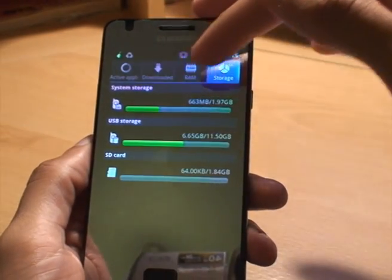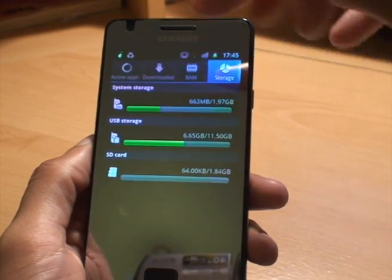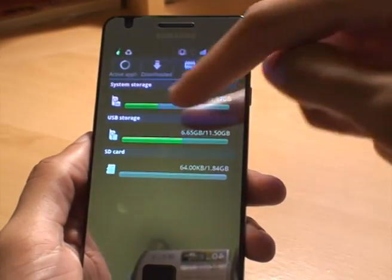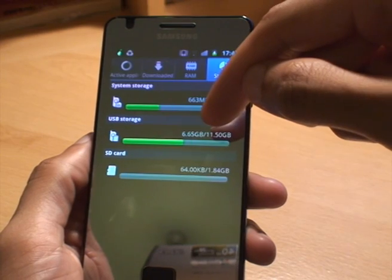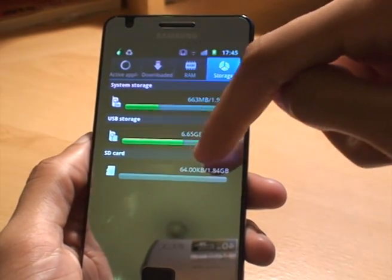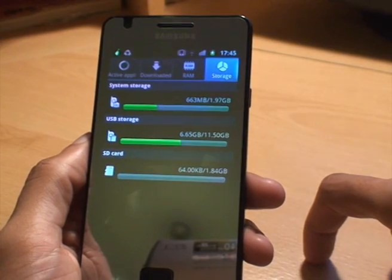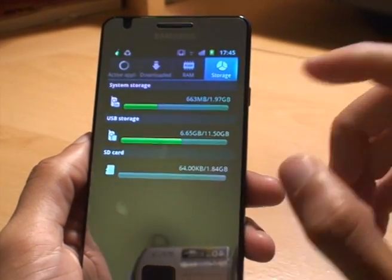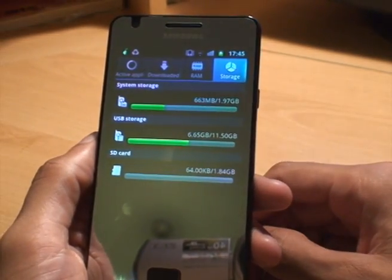For example you can see system storage — I've got 663 megabytes free of a possible 1.97 gigabytes. The USB storage label can be a little bit misleading because you think instantly I've got a USB device plugged in, but no, that's the phone's internal storage, showing I've currently got 6.65 gigabytes being used out of a possible 11.50 gigabytes. The one we're interested in is labeled SD card — it's showing a total of 1.84 gigabytes and out of that 64 kilobytes is being used, which is most likely that lost.dir folder that we saw. So if you want a quick view of how much you've got left on the card, just go to Task Manager, select Storage, and it gives you a quick overview.